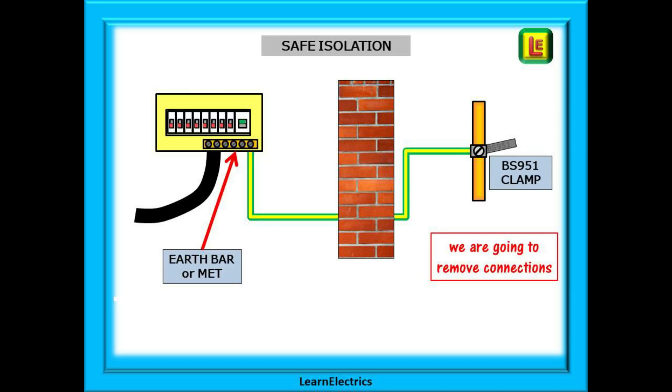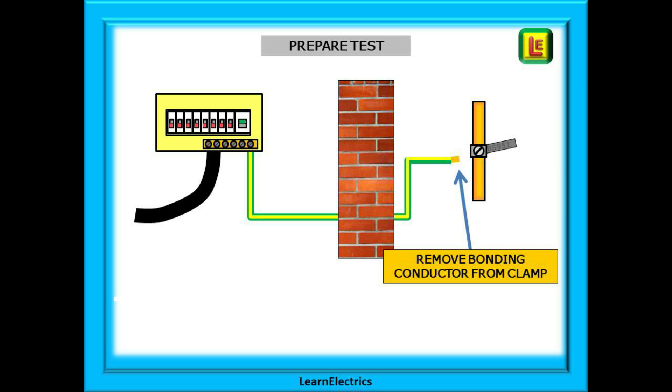We will need to consider safe isolation before we test. We will remove the consumer unit cover to gain access to the main earth terminal or MET, and to carry out the test properly we will need to remove the bonded conductors from the earth clamps. Why should we remove the conductor from the clamp? If one end of the bonded conductor is in free air we could only possibly test down that piece of wire. If the bonded conductor was broken or cut somewhere out of sight and if it was left connected to the copper water pipe, there may be other connections on the water pipe that complete the circuit and we would not know this.